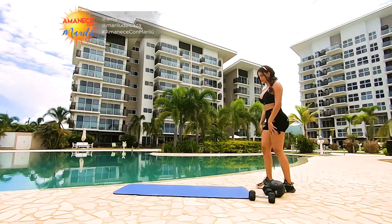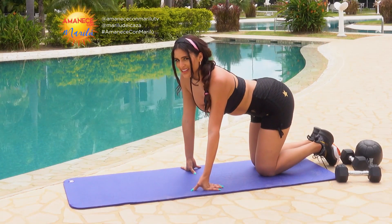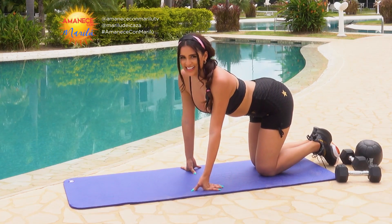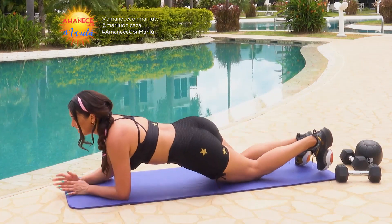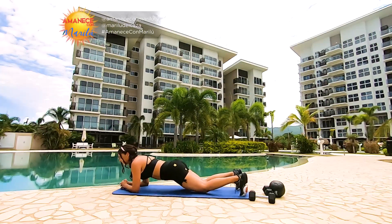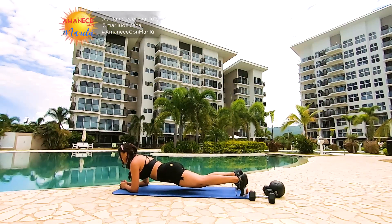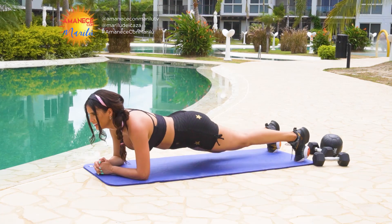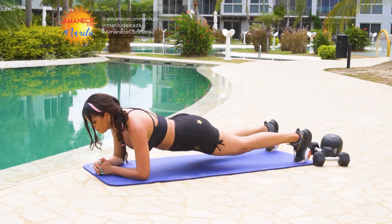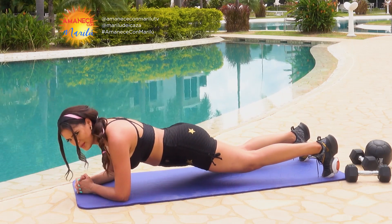Vamos a hacer una plancha por treinta segundos. Vamos a hacer solamente tres rondas. Plancha, treinta segundos. Recuerden: fuerza en los brazos, apretar el abdomen, pierna fuerte. Nada de estar muy arriba ni muy abajo — en el medio. Me tiembla todo.